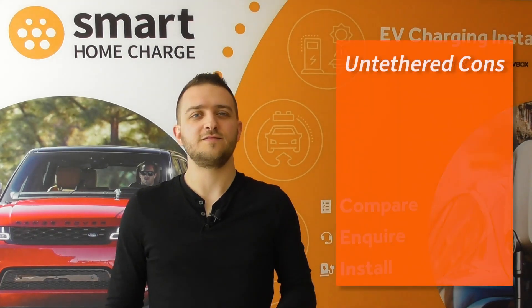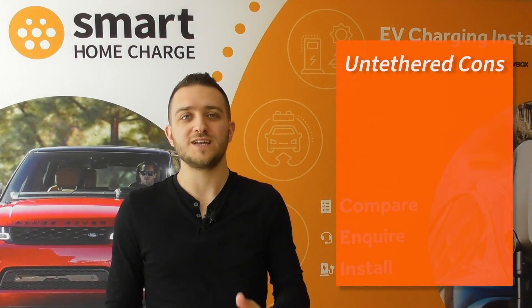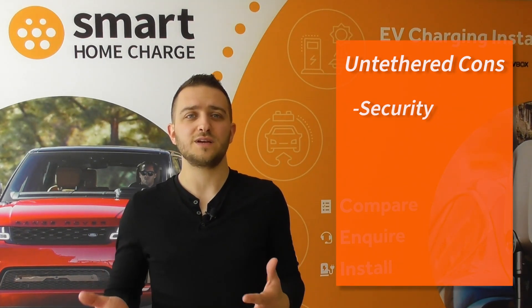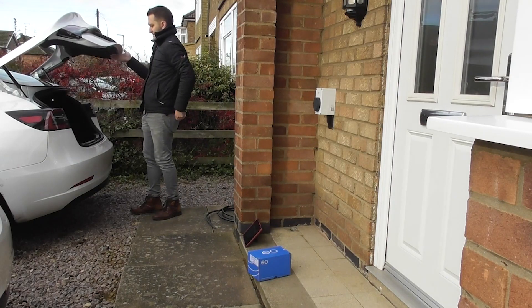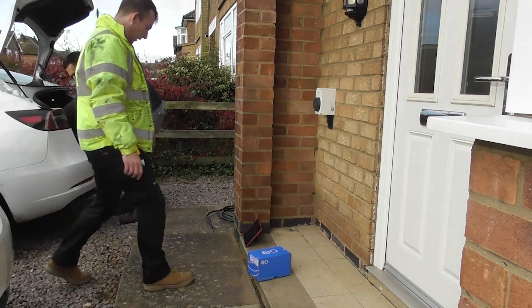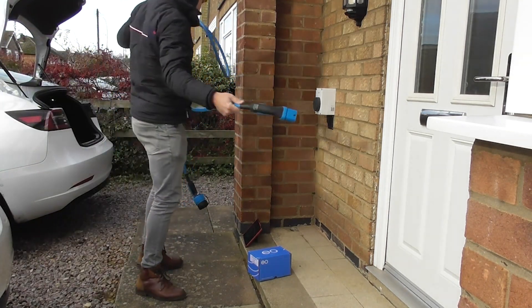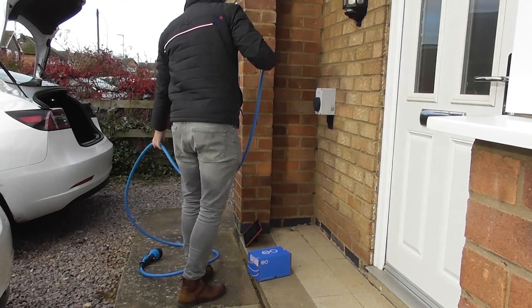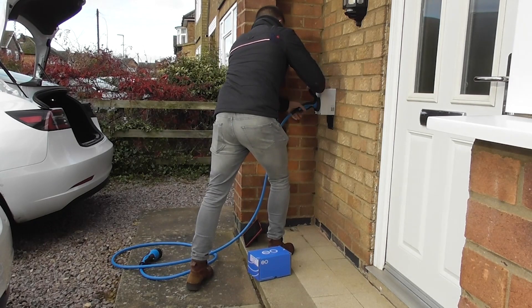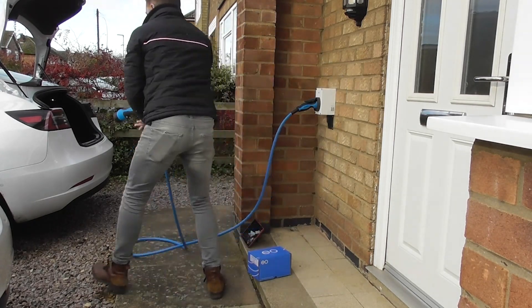There are some disadvantages to untethered chargers, and security is probably the biggest concern, because the cable is more accessible than with a tethered unit. Some people also find it more of a hassle — it means they have to open their boot, get the charging cable out, plug it into the charger itself, and then into the car. If that's you, then you're probably going to be better off with a tethered charger, as that's more convenient.